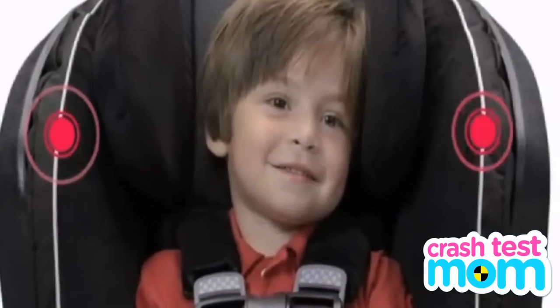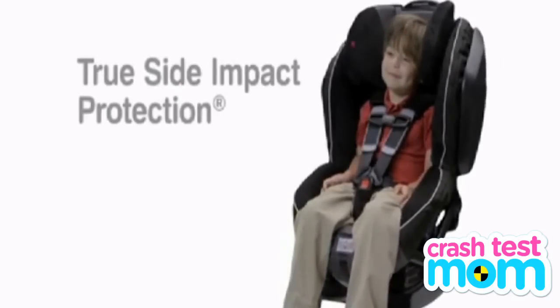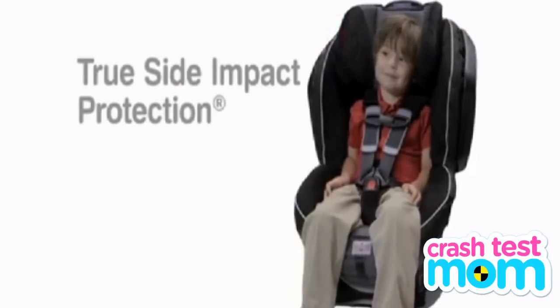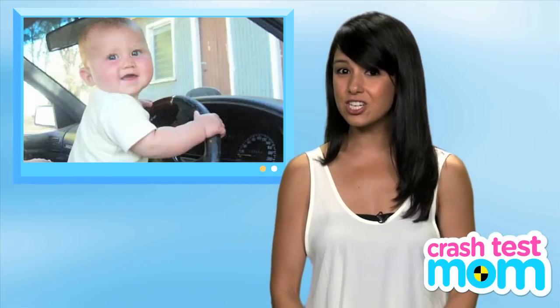That's because it has less side impact technology. The more expensive seats have padding that wraps further around the baby. This one has less of that cushioning, but it still does rate well in safety ratings. But if you're a crash test driver, I'd go for that extra protection.